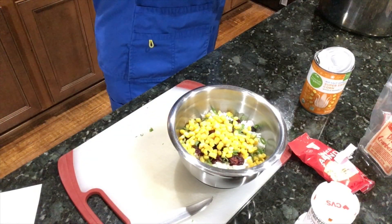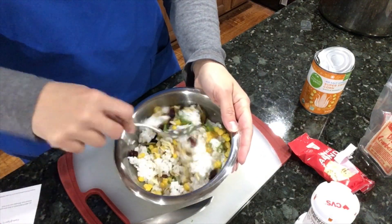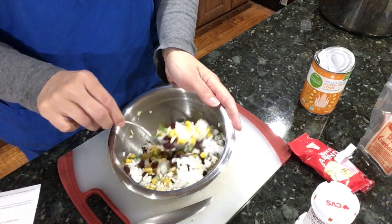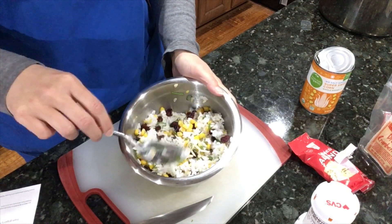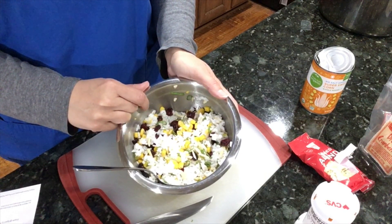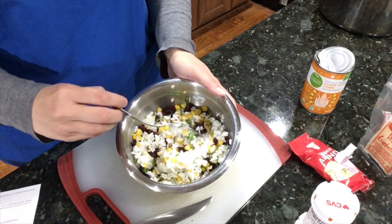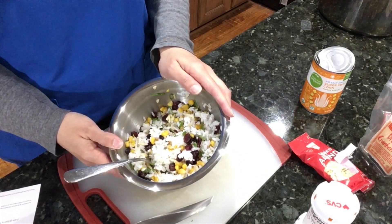I can see why they call it confetti rice. I was thinking maybe some black beans would be really good in here, but I'm going to go straight up simple, just like the recipe says. The one thing it says to add that I don't have right now is a tablespoon of grated orange zest — I bet that would give it a really nice tang and zip. I don't have any oranges, and I thought about using a lemon balsamic vinegar, but I don't have that either.